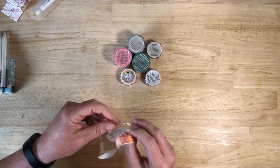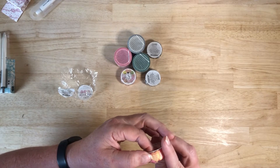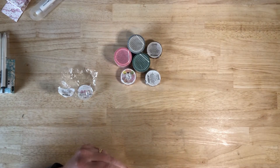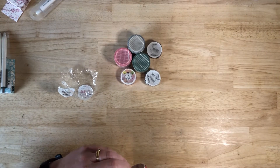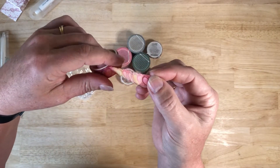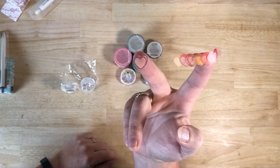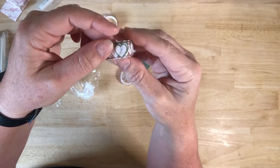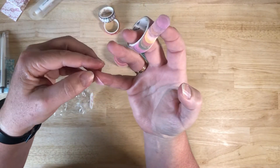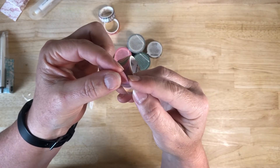I then went for a selection of washi tapes and I bought these because they're a little bit different to what I had. The first ones were a couple of rolls of these little hearts. These come as a washi roll, but you can actually take the little hearts off and use them individually — I got some in a couple of different colors. I also grabbed these little dots as well — same thing as the hearts, you just peel them off individually.